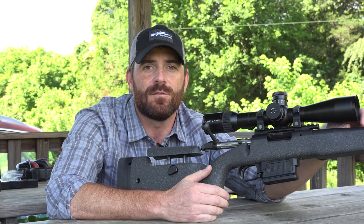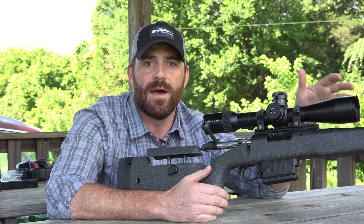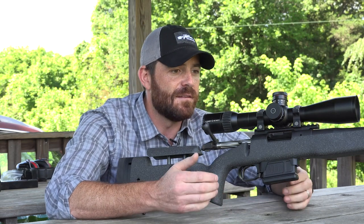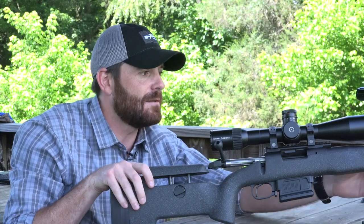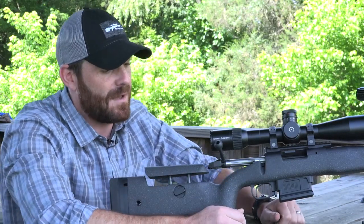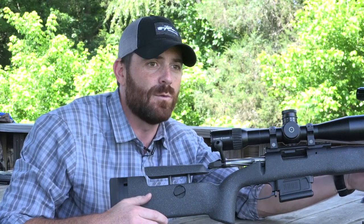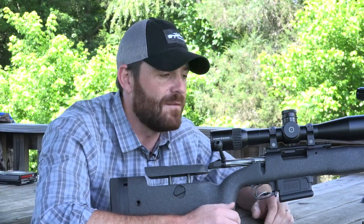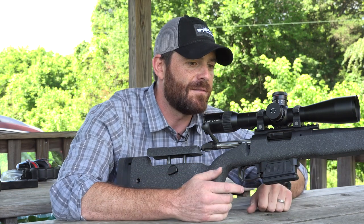We also use a number five contour on this barrel that's threaded 5/8-24, so you can remove that and add a suppressor on there if you'd like. Some of the other features we incorporated here: flush cups on each side, so you can use QD mounts for a flush cup mount if you had a sling attachment, and we also incorporated dual sling swivels on the front and one in the rear if you wanted to attach a traditional sling or a bipod.